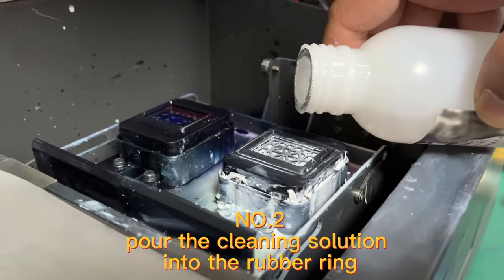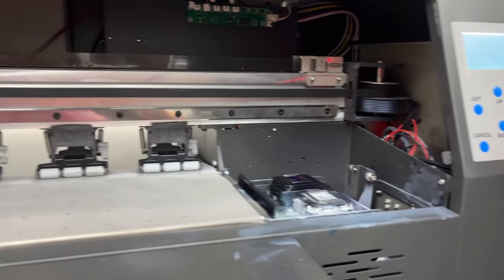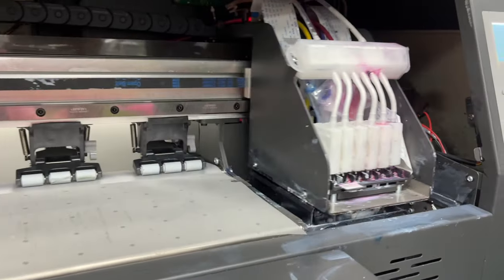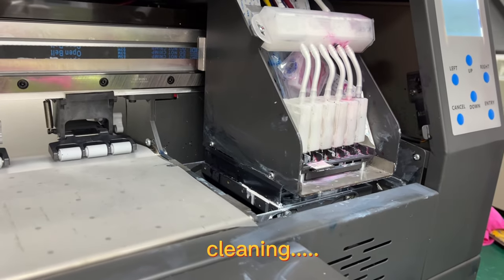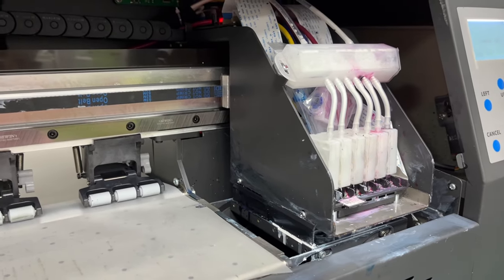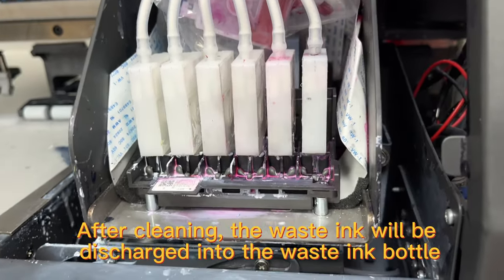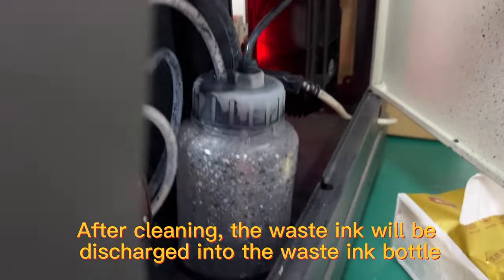Number 2, pour the cleaning solution into the rubber ring. After cleaning, the waste ink will be discharged into the waste ink bottle.